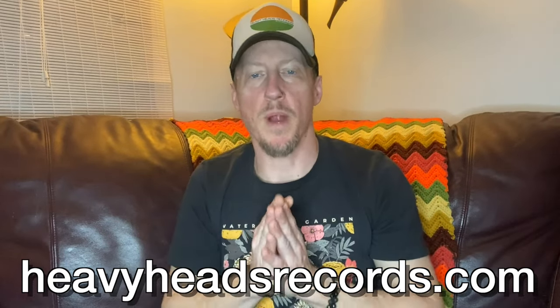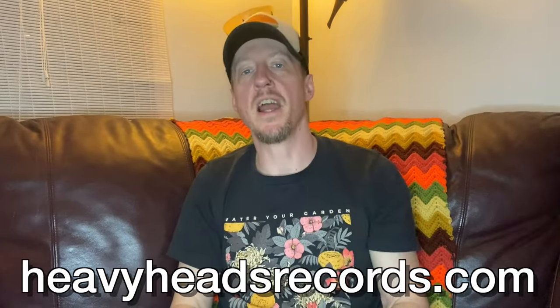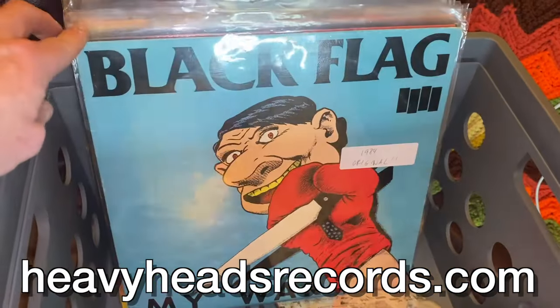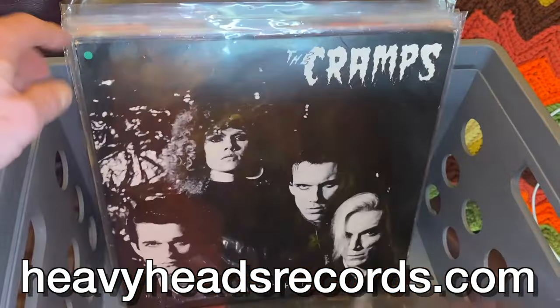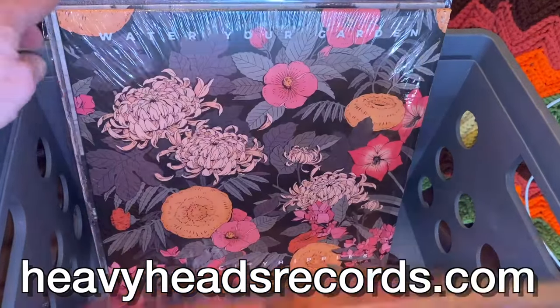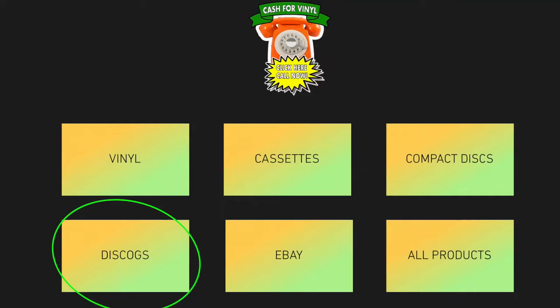Hey, what's up guys? I'm Chris with heavyheadsrecords.com. Today I'm doing a punk drop. I've got nine punk pieces and a special record in the middle to show you as well. I'm going to do a quick flip video. If you don't want to hear me talk and just want to see condition, you can check these out on our Discogs page. We've got a convenient button on our website, heavyheadsrecords.com, and links will be in the description. So let's get rolling and check out some punk vinyl.